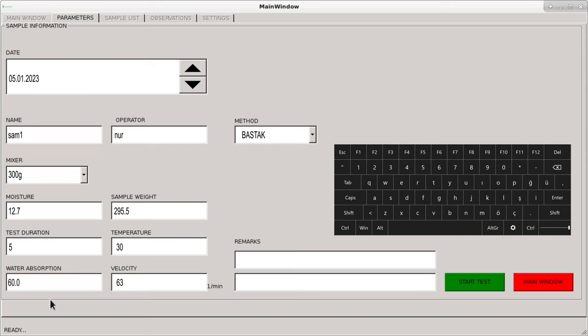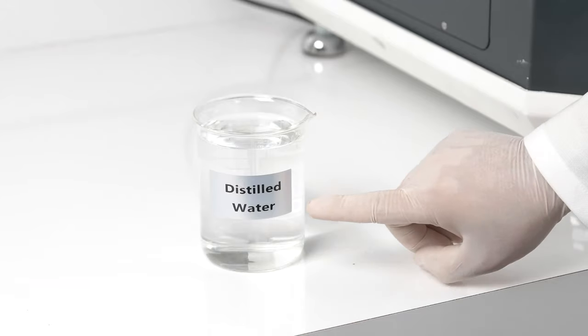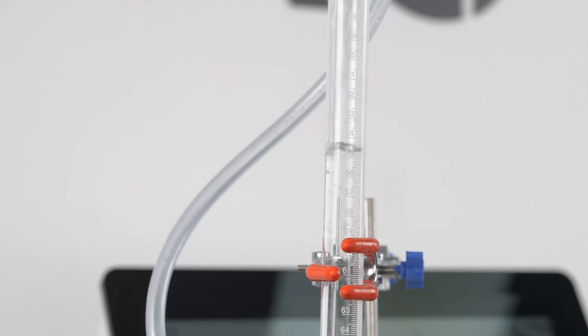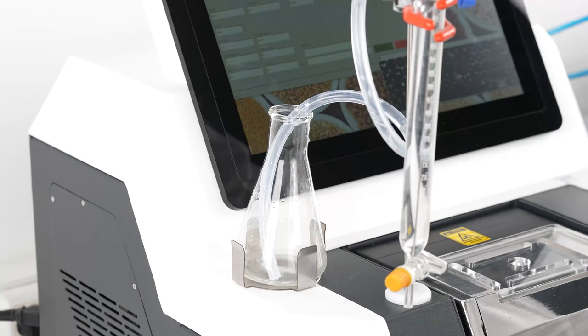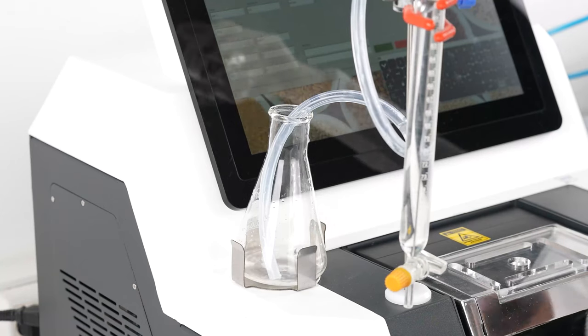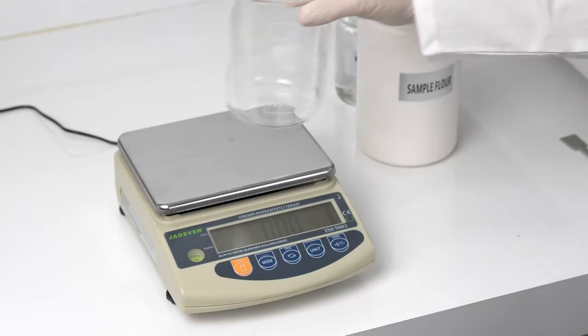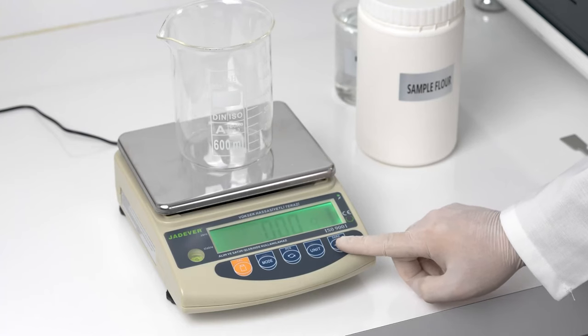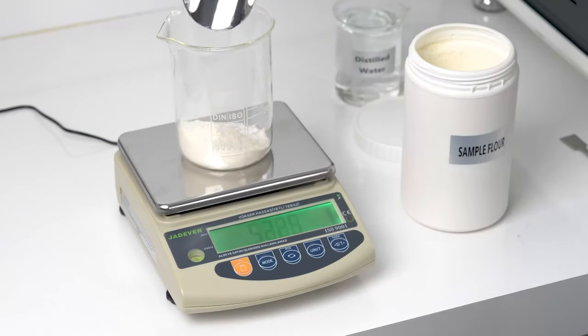The operating speed of the kneading blades, test temperature, and additional information can be monitored on the touch screen. Pure water at standard temperature is transferred to the glass burette, and excess pure water is automatically discharged. The flour sample is then weighed with a precision of 0.01 gram after a container is tared on a precision balance.